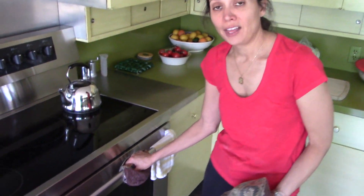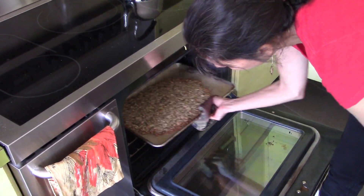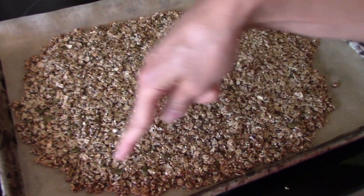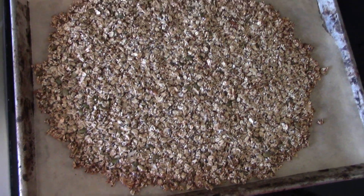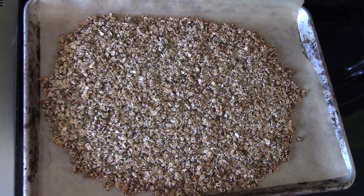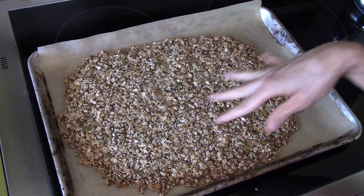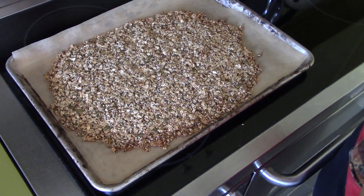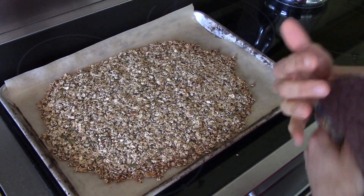I'm going to take it out of the oven — it's been 12 minutes and the house smells delicious. You'll see that it's nice and crispy on the edges. Now this is the time, if you wanted to add raisins or any kind of berry, to add them and just kind of push them in and leave it. I'm going to let this cool until it's room temperature, and then I'm going to break it up and put it into a jar.